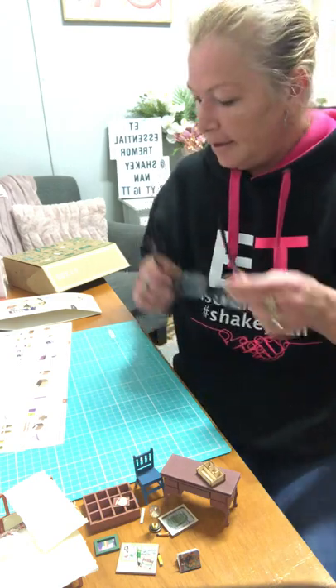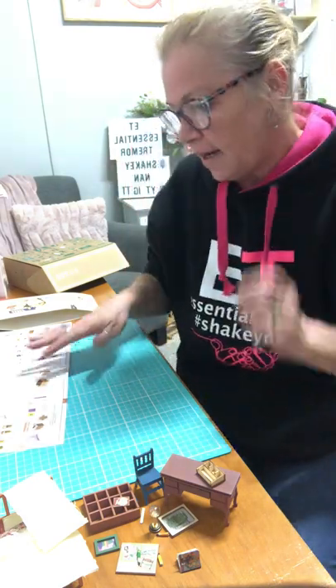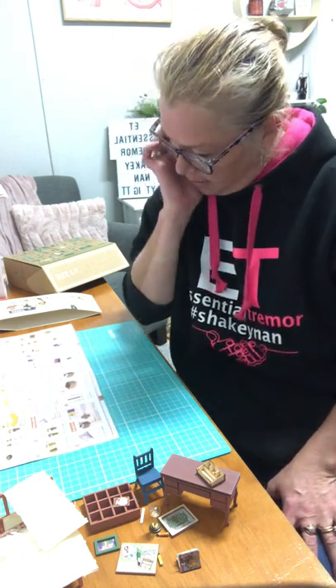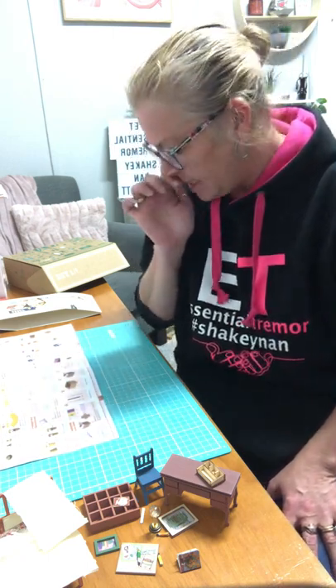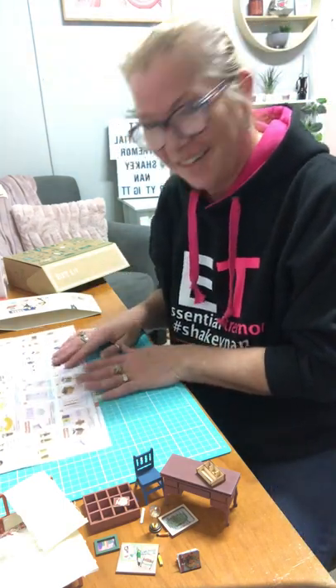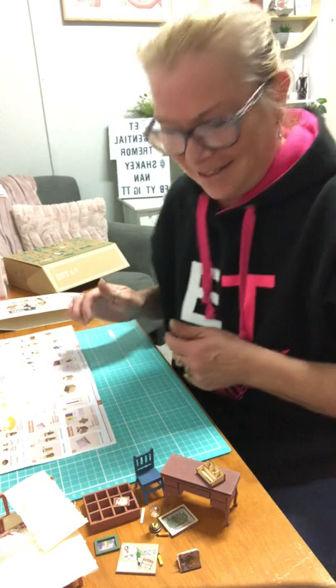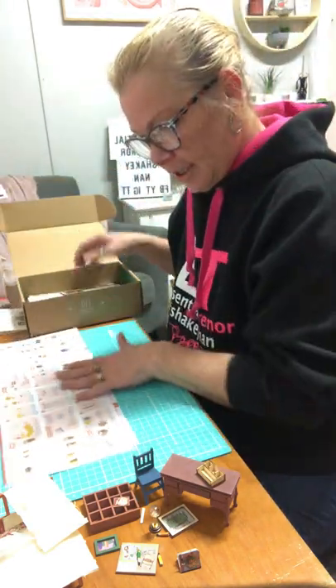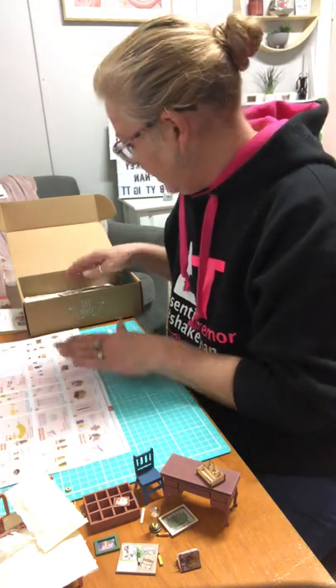Hi TikTok, I'm back. I'm looking at the next page in this book that we have to do today — it's all the hard stuff. The next thing we've got to make is the coffee cup.